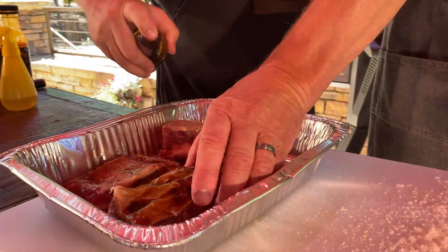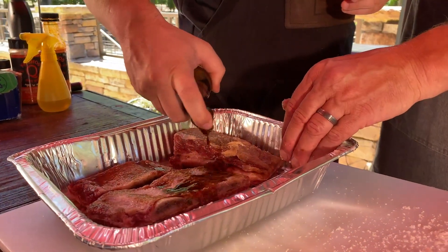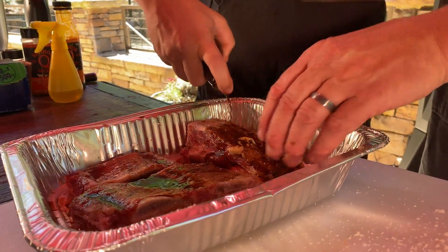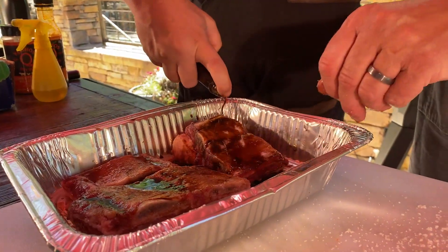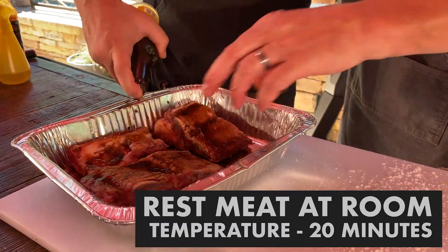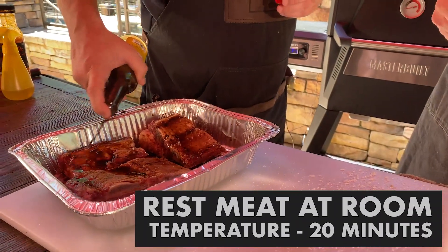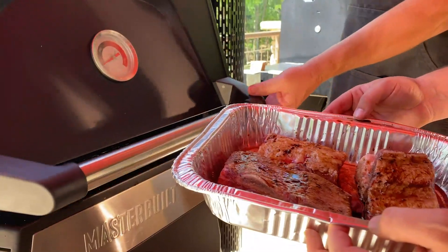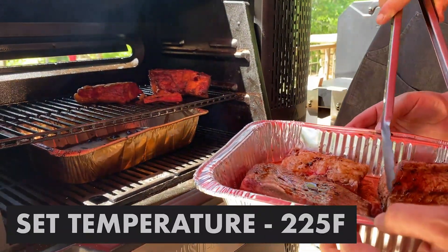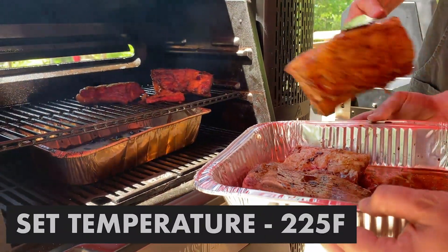Gathered them up. Now we want to let these sit at room temperature for maybe 20 minutes while we get the grill going. We're going to place them on the Gravity 560 at 225 degrees. Add a little bit more of that marinade on there — middle rack.